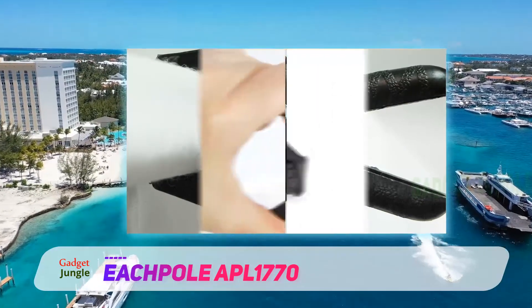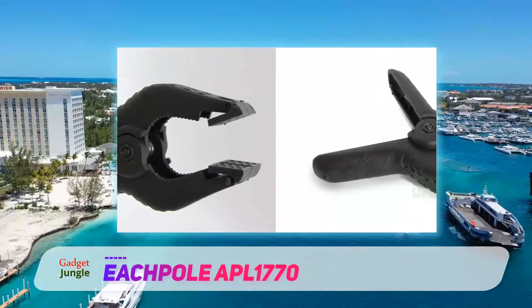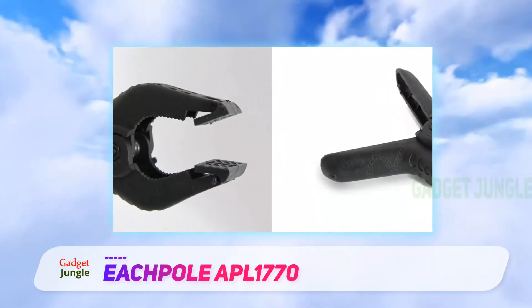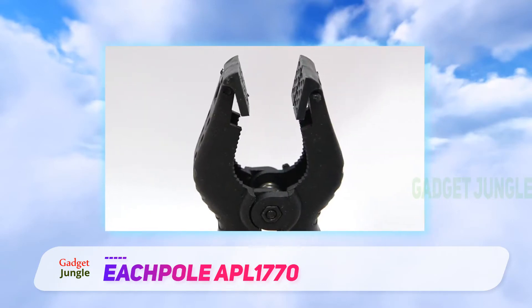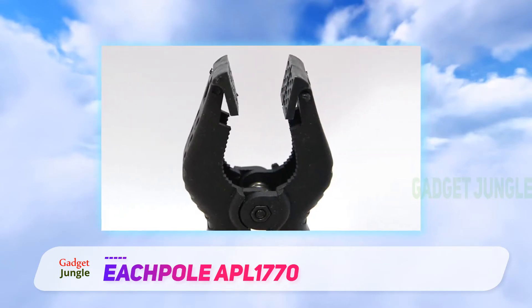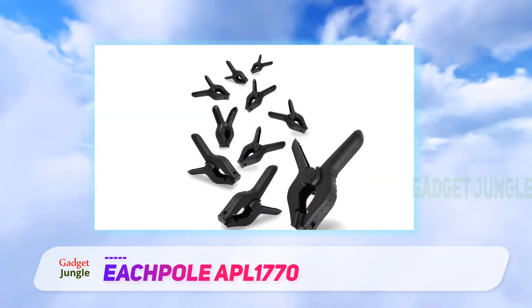Some small teeth provide extra gripping strength inside the clamp throat, and the tiny serrated points hold fabric and other surfaces tightly. These clamps have a movable tip for more flexibility and balance on irregular surfaces. The tempered steel spring provides consistent pressure for more extended holding power.